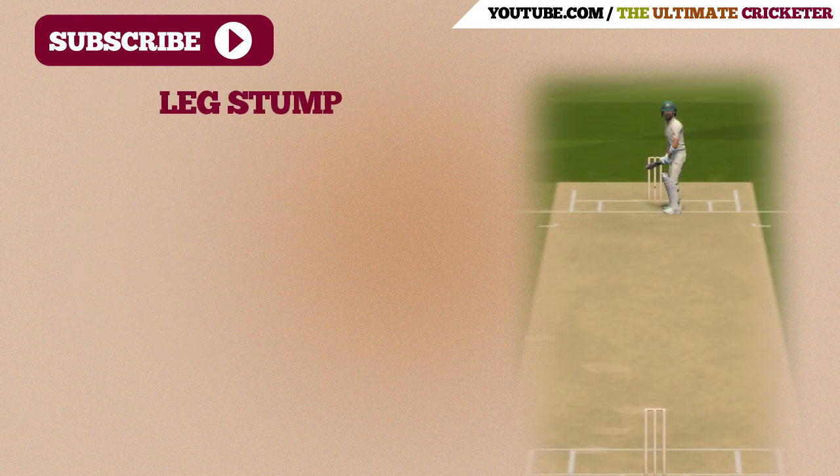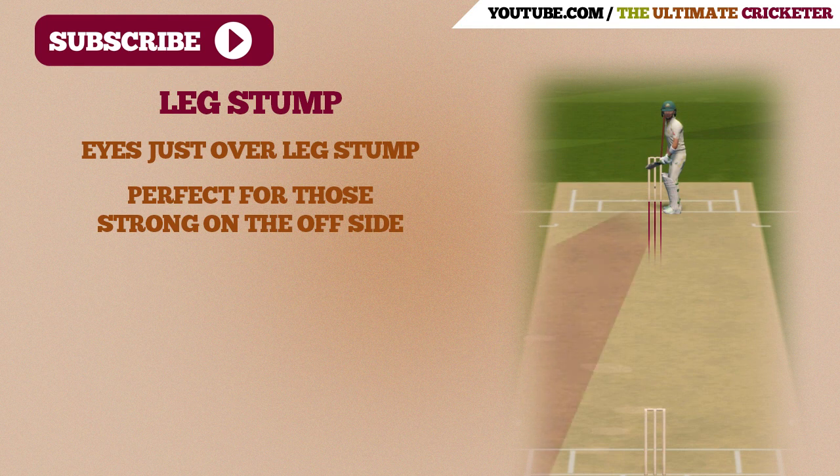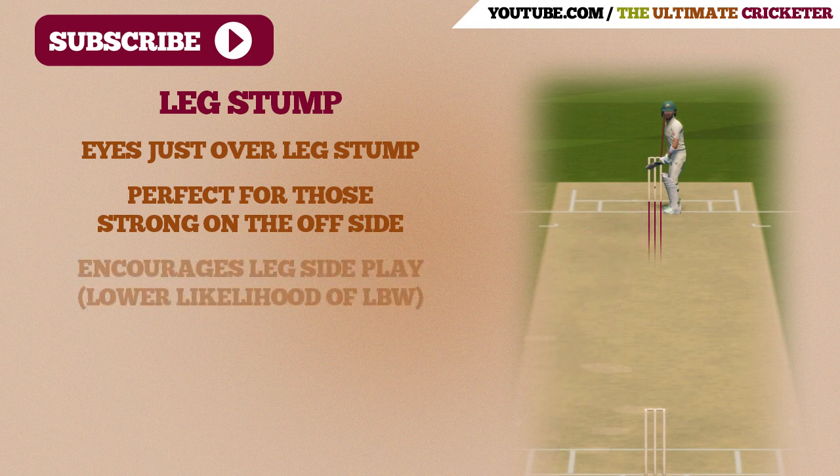Now let's talk about the leg stump guard. With this position, your eyes should just be over leg stump. This position is great for those players who like to play on the offside — it frees up your arms and any balls directed at the stumps can be worked through the offside. This guard also encourages leg side play, purely because there is a lower likelihood of getting out LBW. As you can see here, if the batsman was to be hit on the pads, there would be no chance of being out LBW as the ball is likely moving down the leg side already.